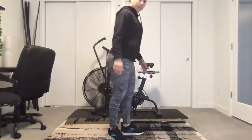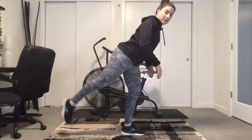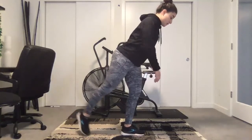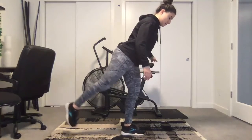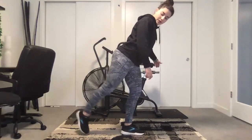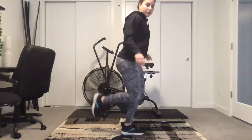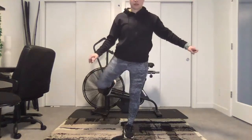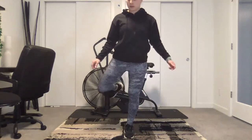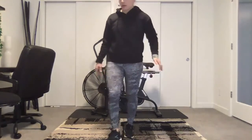Standing kickback — notice that I'm not arching my back. Belly button pulled in, mini lift. You should feel this in your standing glute. Fire hydrant: knee at 90 degrees, open out. All right, we have a little rest — shake it out.